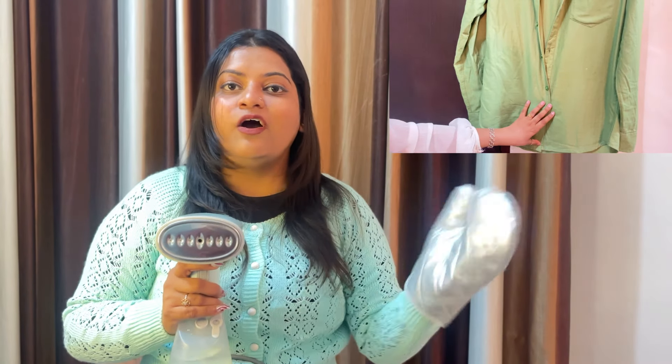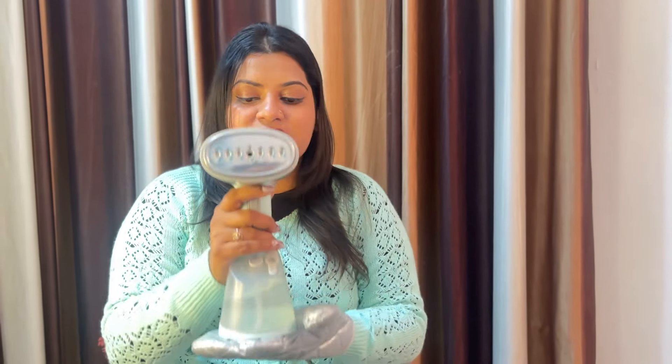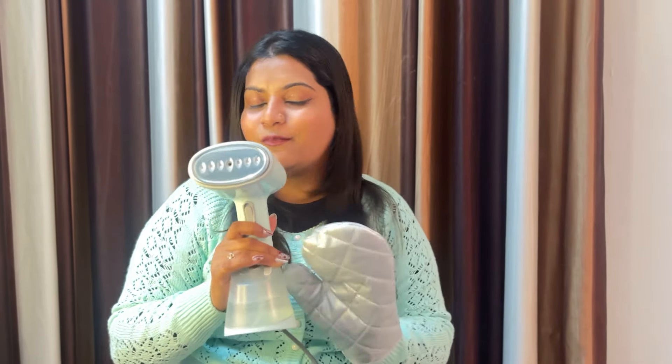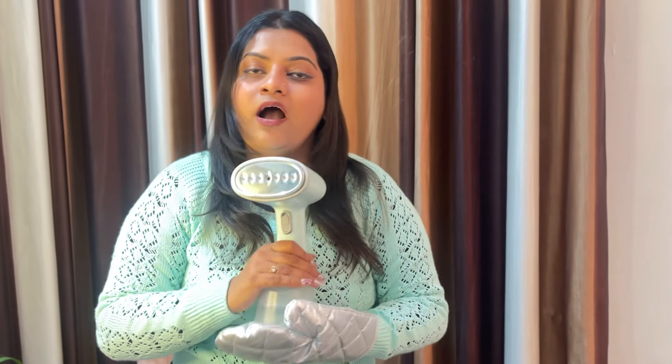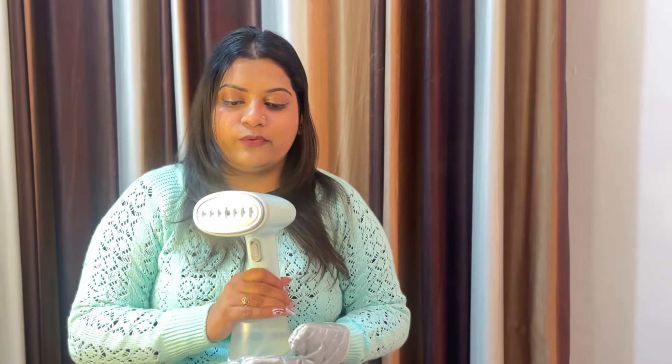You can press a T-shirt easily with it. That is why I wanted to show this — it is easy to press shirts and T-shirts. This was my review and you have seen it side by side — it does good work.